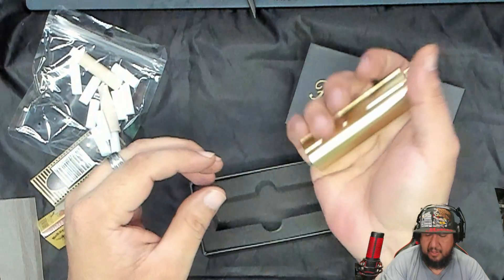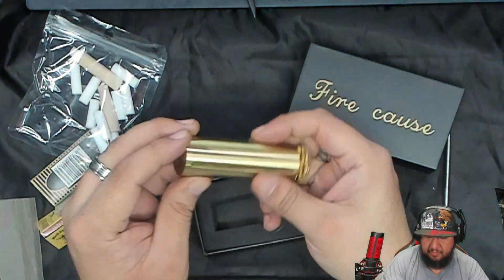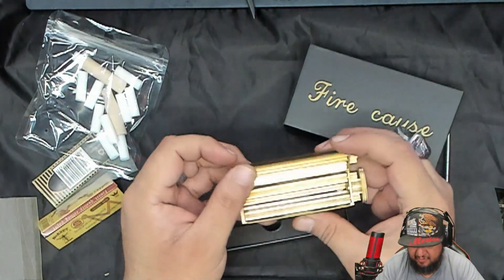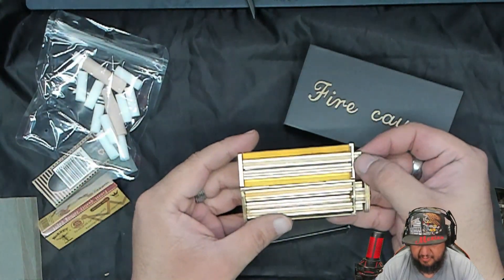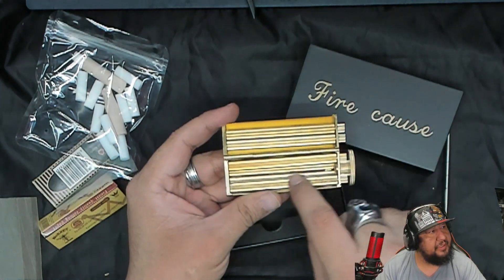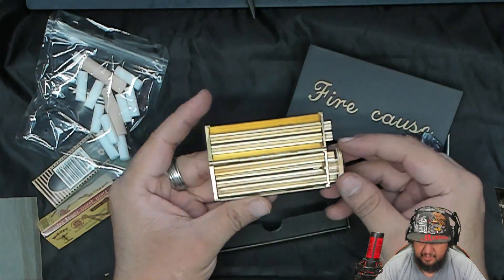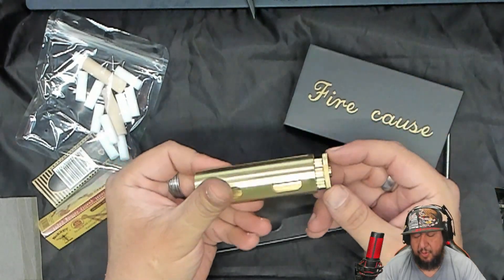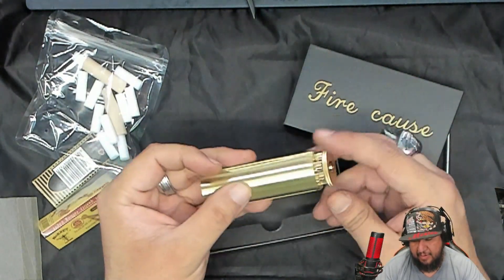But thing is, it's so heavy. So even if it doesn't work as a joint roller, it's gonna work as a weapon. It's solid as hell. It has a bunch of gears that seem to be connected together. We're gonna put the cannabis — or the tobacco — in, close and roll. I saw this on TikTok and was like, whoa, I need to check that out.